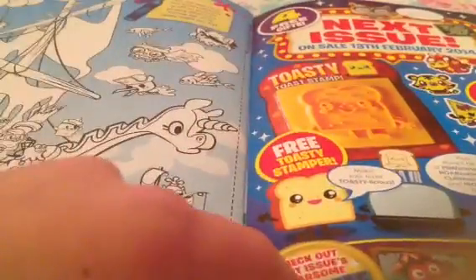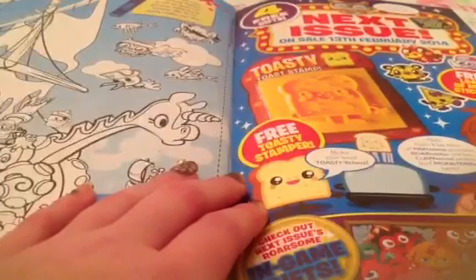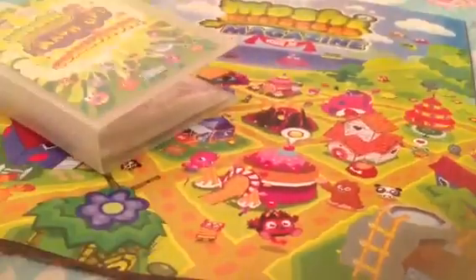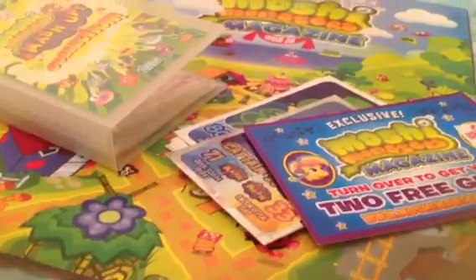So Yucky Cartoon Strip, Puzzle Answers, It's Artly Gallery, and then Colouring. And then finally, next issue — I actually saw this in somebody else's opening — you get a Toasty Toast stamp. I have toast every single morning, so now when I make it, it's going to be toasty. And who wouldn't want that? Then you get loads of Moshi stickers free as well to go with your toast stamp. So thanks for watching guys, and give this video a big thumbs up if you love everything in this video and want me to do a review on all of the apps. Bye!